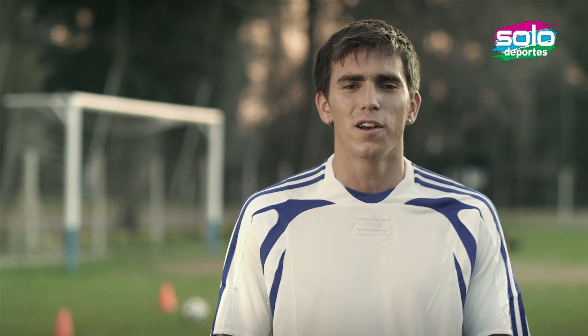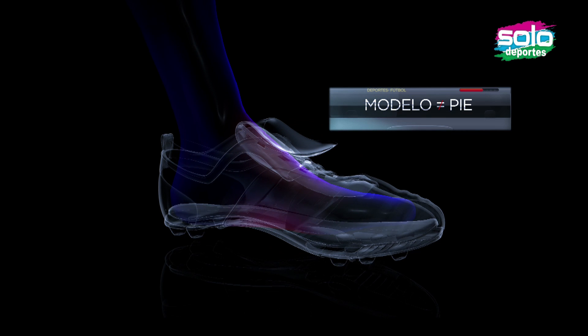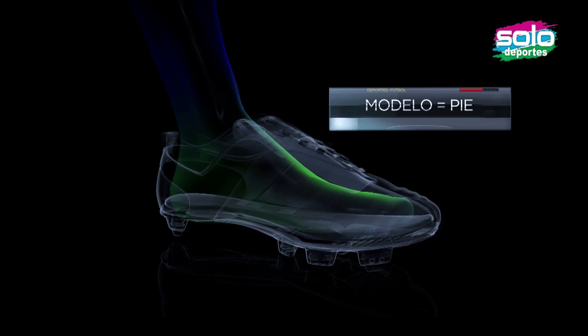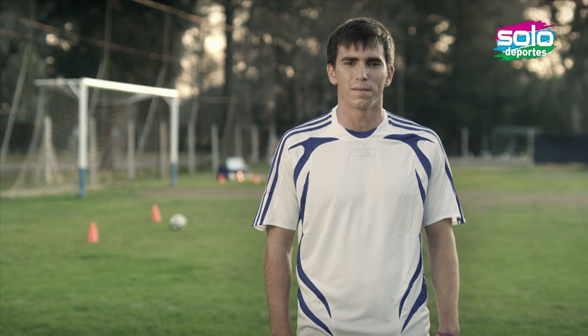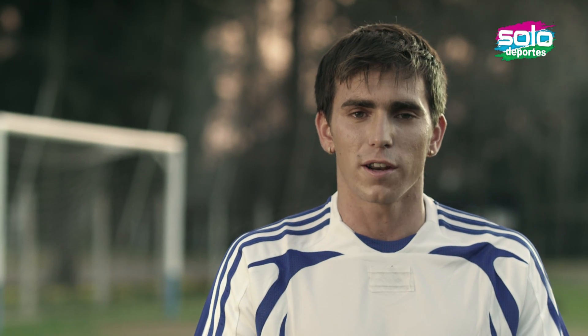I recommend looking for a model that allows the foot flexibility. Take a look at what surface you are going to play. For pasto, we have two areas.